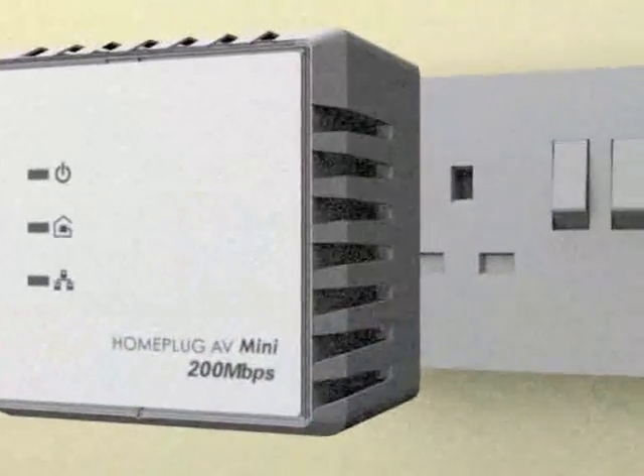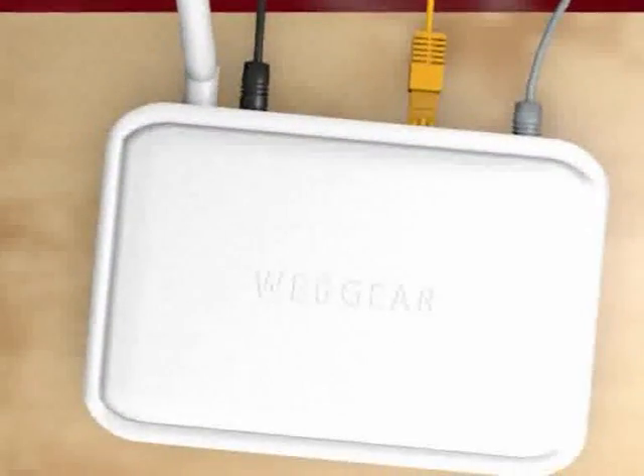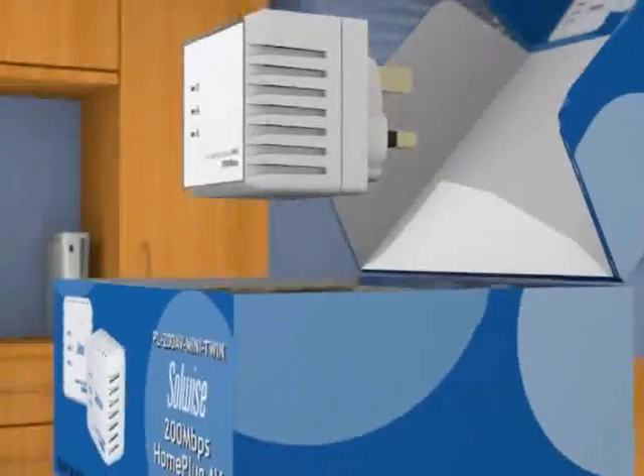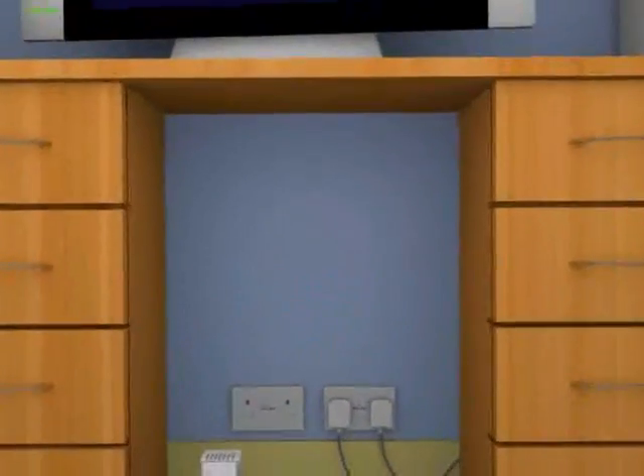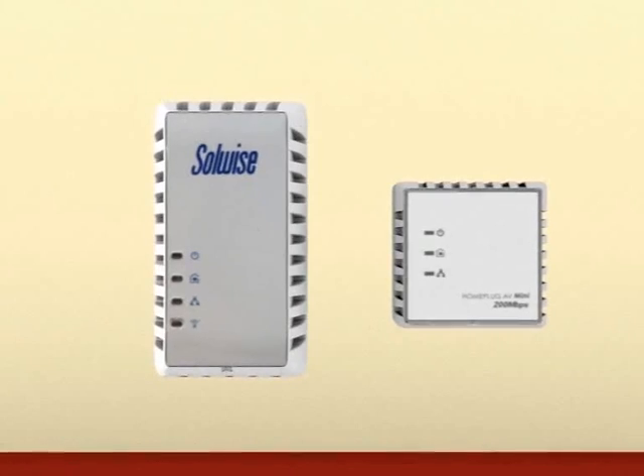Take one of your HomePlug adapters and connect it to the broadband router downstairs — we even supply the right cable. Plug in the other HomePlug adapter to a socket in the kids' room and connect up the computer or the games console using the supplied cable. You can even connect both at the same time by using a HomePlug with extra sockets.